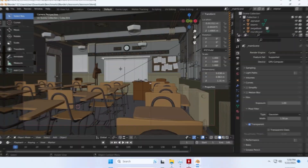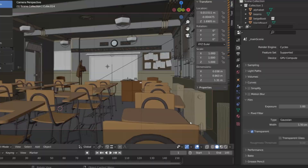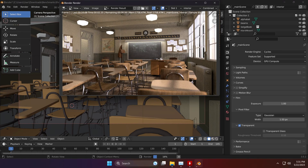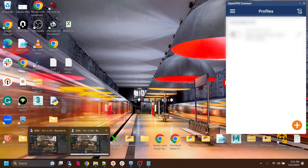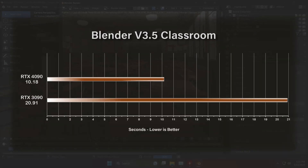We're going to start off with the Blender Classic Classroom benchmark. It's not going to stress the GPUs very much, but it gives us a baseline that people have been using for a long time. On the RTX 3090 system, we just hit render. While that's rendering in the background, we connect to the other machine — the 4090 — and render that scene out as well. The 4090 finished in about 10 seconds, and the 3090 finished in about 20 seconds. So almost exactly twice the performance between these two GPUs.